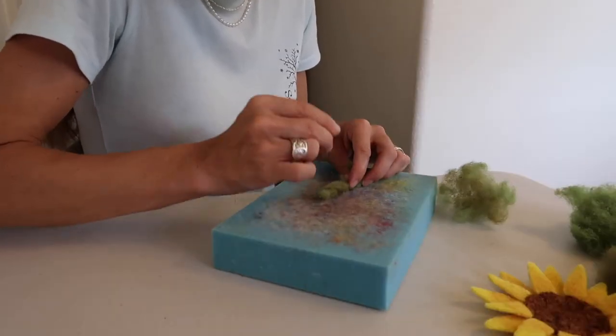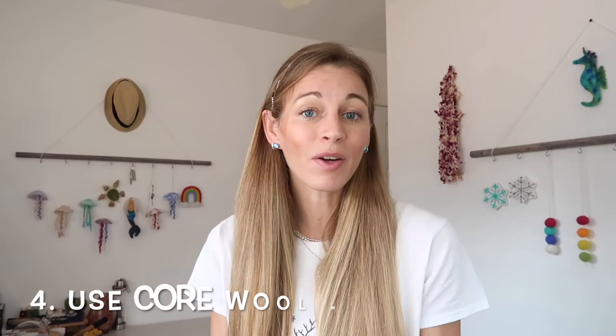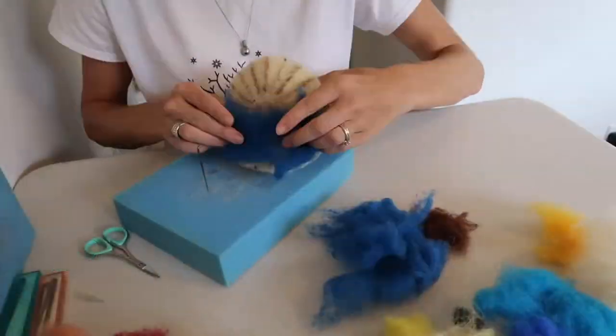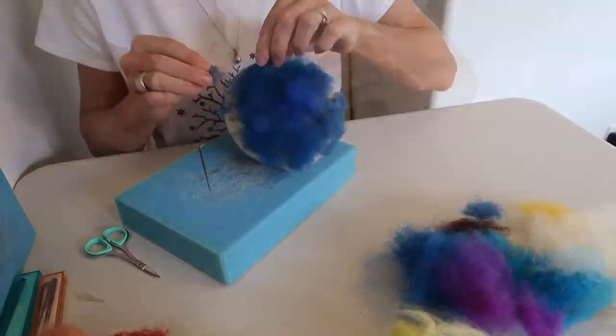Number four is make a foundation with core wool because color wool can be more expensive. That way you're not using all of your expensive wool. It's not a huge difference, but it is a little bit, and having the core wool will help you use less of your color wool.